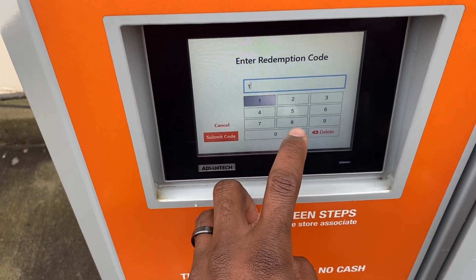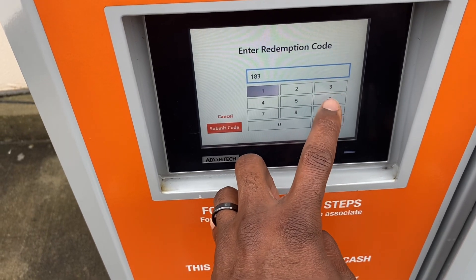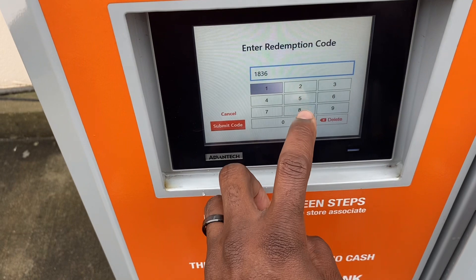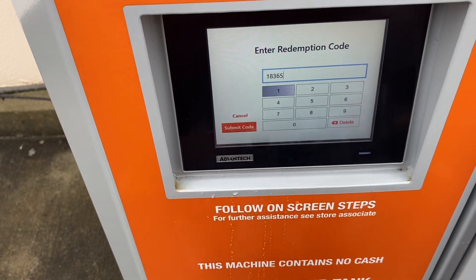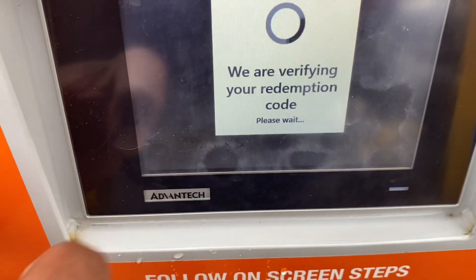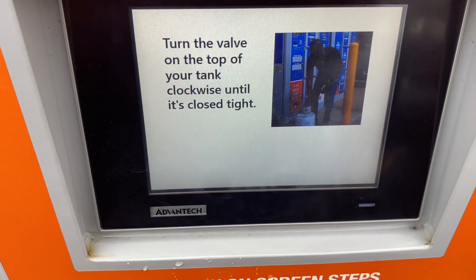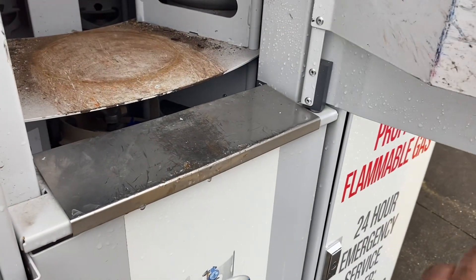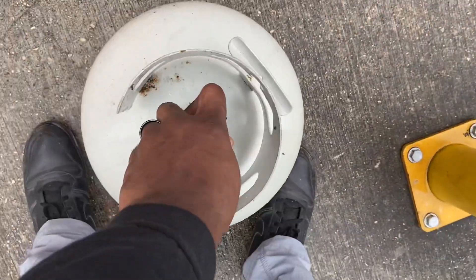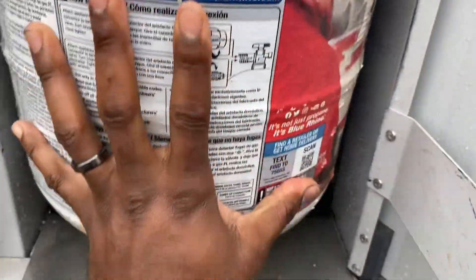Enter your redemption code and press the submit code button. Please tightly close the valve at the top of the tank by turning it clockwise until it stops. Please place your empty tank in the locker and close the door.